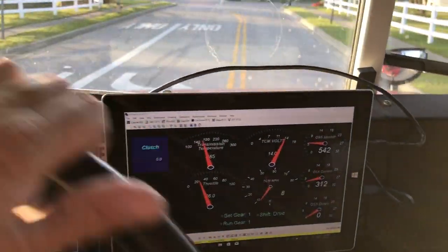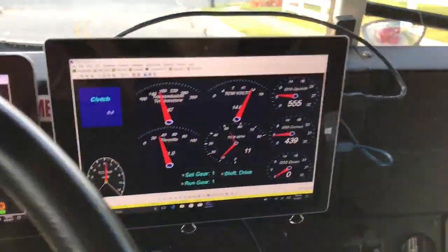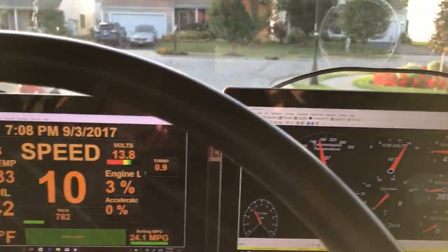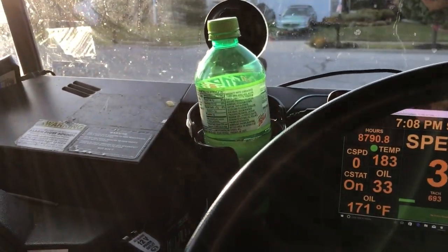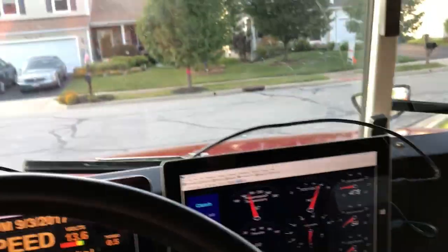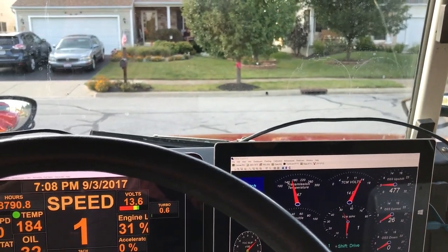There you go — a little video of transmission tuning on Red Bird. My tablets are remounted, got my soda pop over here, it's a little warm so I need to turn the air conditioner on. I'm going to finish this bus ride and go have some pizza. Happy Labor Day, everyone.